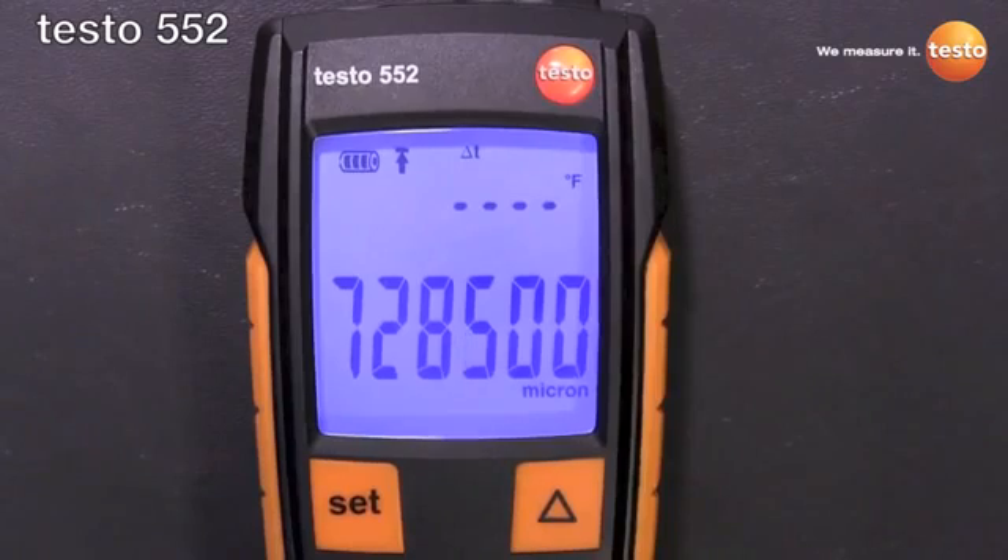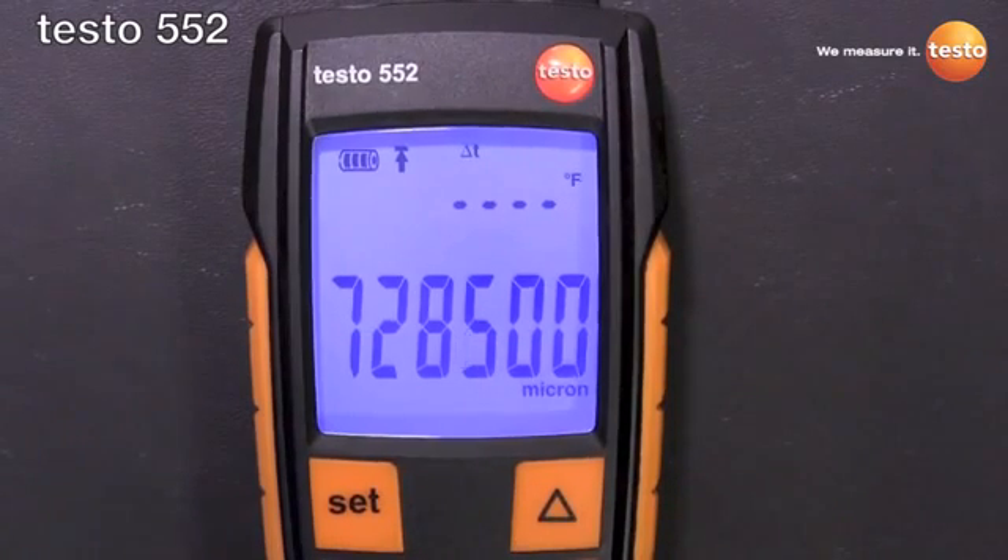It is rated to a protection class of IP42, and again, never have to worry about oil contamination, never have to clean it. Engineered and built to take a six foot drop on the concrete and keep on ticking. We are very excited to have this in our lineup and we think you'll be happy with it in your tool bag. Once again, this is Robert Lee with Testo. Thanks.